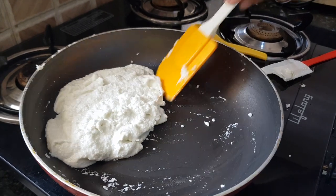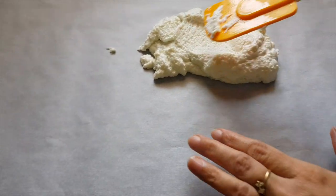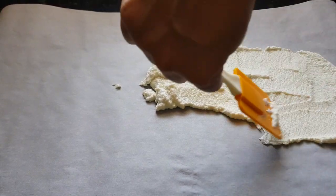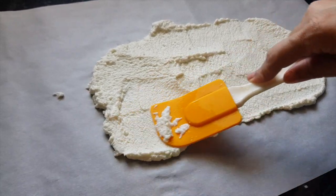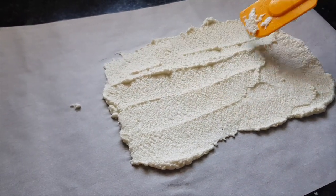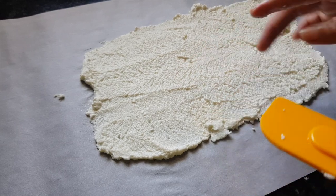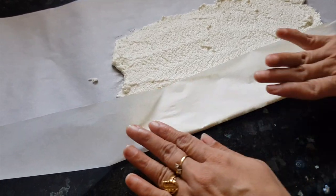Now we will transfer it onto butter paper and spread it with the help of a spatula to make a thin sheet like a cheese slice. You have to spread this mixture when it is hot — if it becomes cold then it will be difficult to spread. We will spread it as thin as possible.